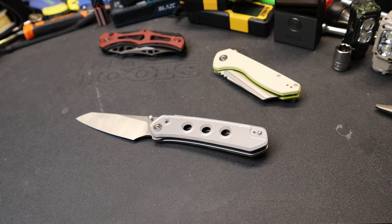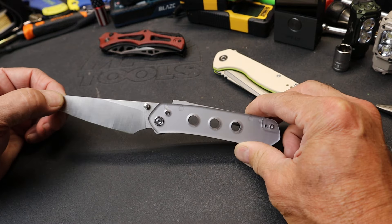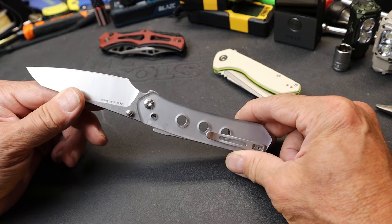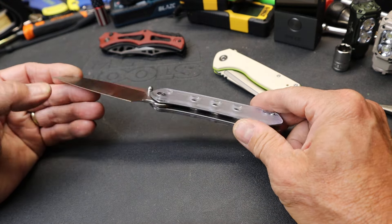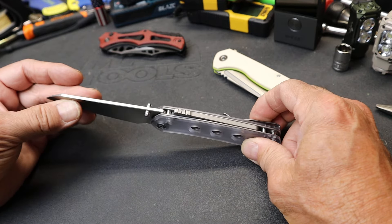Howdy folks, Doc here with LastBestTool. This unique knife that came out this August with Civivi is called the Vision FG. What attracted me to it is it has a couple of unique features or unique design elements that are new to me.